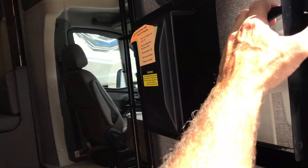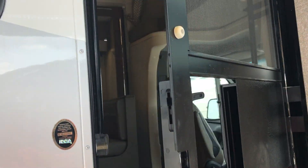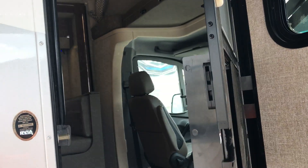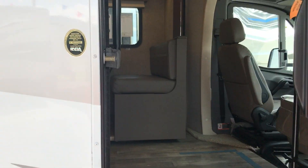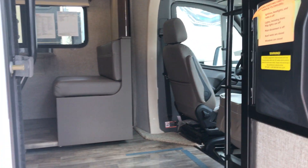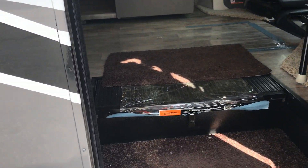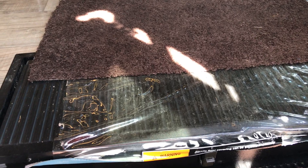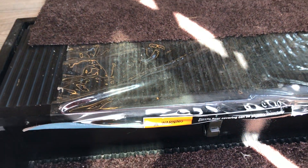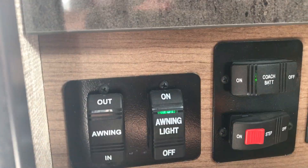Winnebago makes their own screen doors, and this one is solid — I'm pushing on this coach and it's not going anywhere. When you're looking at motorhomes, check the construction quality. This is on the Mercedes-Benz Sprinter chassis, so the engine battery is under the driver's seat floor, and the coach batteries are right under here, which makes them easy to access.